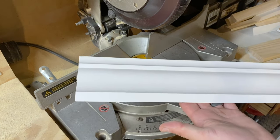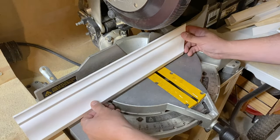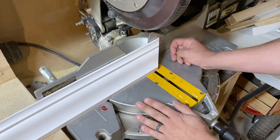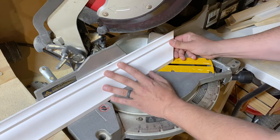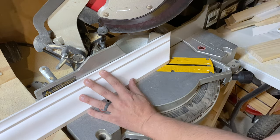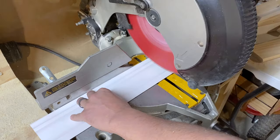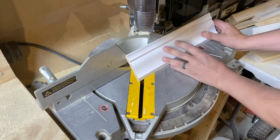I have some scrap crown that I'm going to cut — all of my pieces that are going to be used to match up all the different angles and joints. This is the ceiling, this is the top of the crown. We're going to do a 45 degree angle to start, so turn this to 45 degrees, hold your crown like this, look down the side of it to help you out, and cut it. There's one 45, the other way.